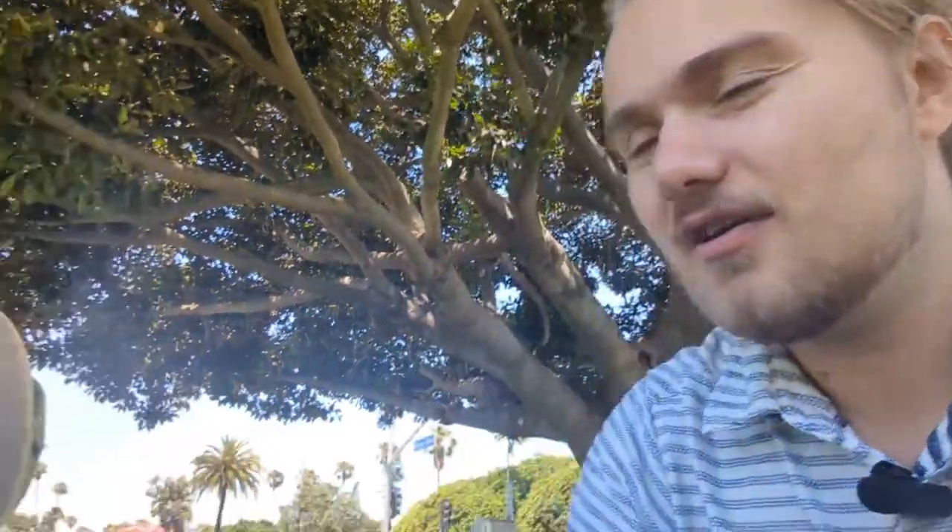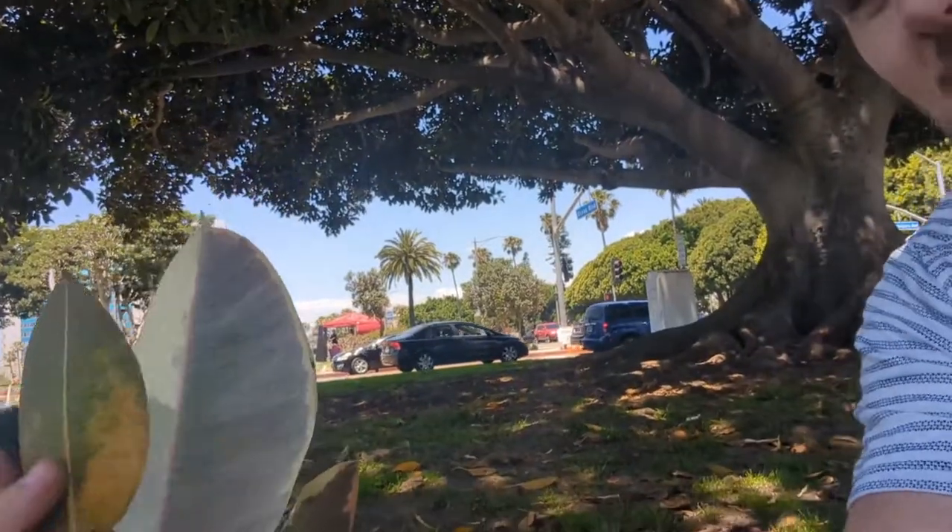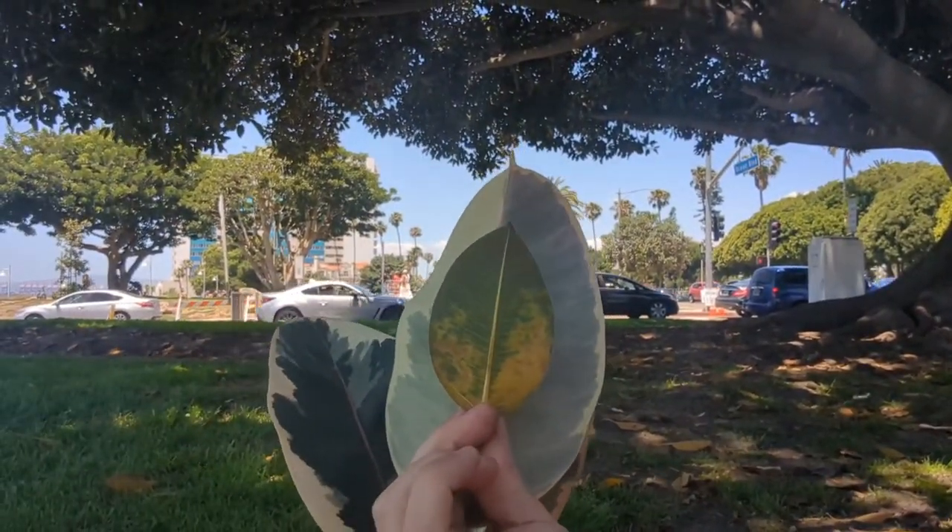This one in particular is a ficus — it's the Moreton Bay Fig — and it does have supposedly edible figs. I've eaten one and it was not great, but it looks basically like a fig when you smash it. The leaves are quite a bit smaller though — not as large, a little leathery, with fine lines and different patterns. Versus the Ficus Elastica, which also has fine lines but a much larger leaf, about nine inches by six, compared to maybe five inches long and two to three inches wide.